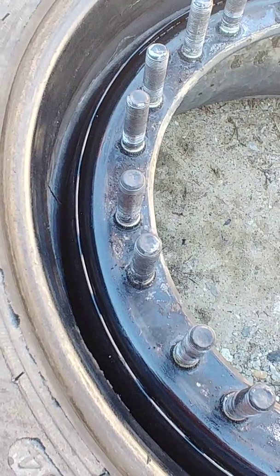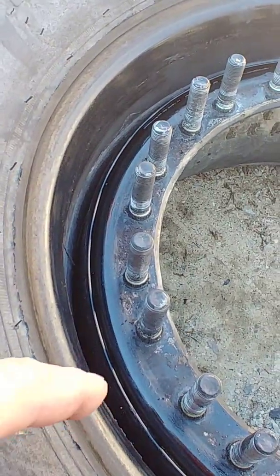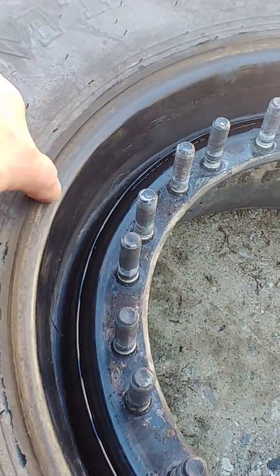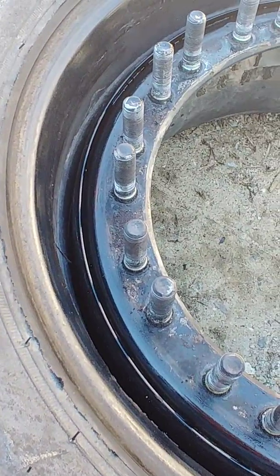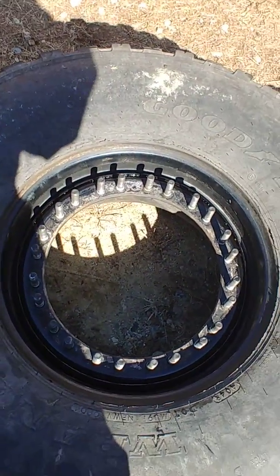If we continue to have an issue with this rim, it's either a hole in the tire we don't know about, or these little nicks in the rim are causing it to leak. You also want to make sure the mating surfaces on the tire are wiped off clean. Last time we put this together we probably used petroleum jelly to hold the o-ring in place, which was counterproductive because it acted like glue and grabbed every little bit of dirt during assembly.